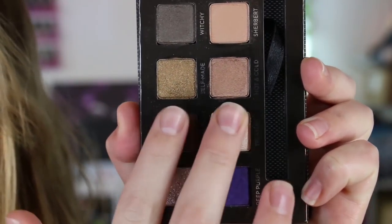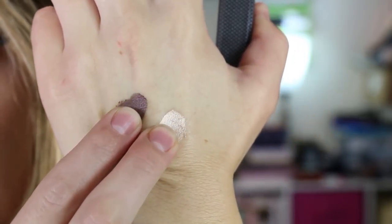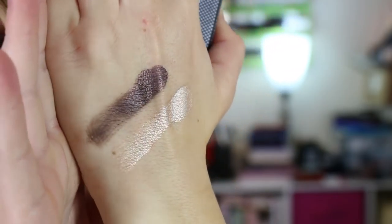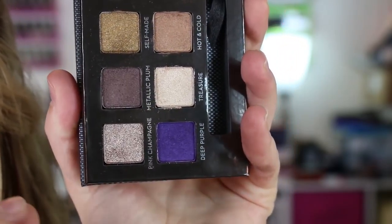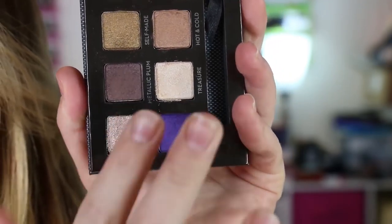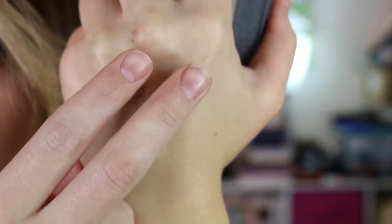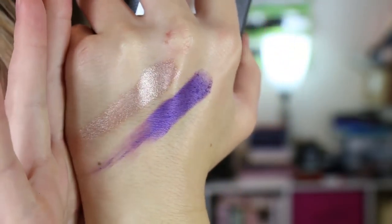These next two I found to be the chunkiest but also the most metallic — really gorgeous shades, just chunkier than the rest. And then the very last two: this deep purple shade is crazy, crazy intense — you just barely dab your brush in there and it's wild. And Pink Champagne — aren't those both just beautiful? I actually think Pink Champagne was one of the shades I purchased as a single when she released them.